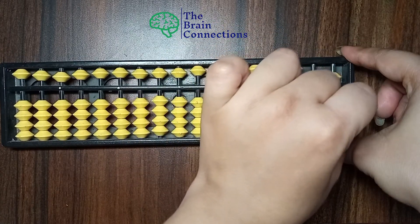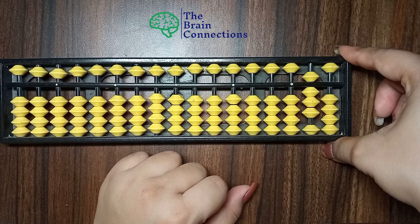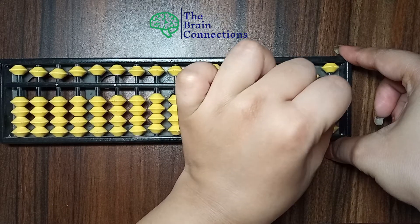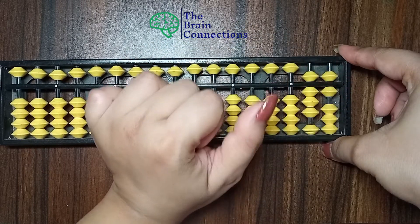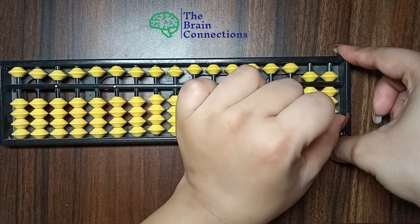79. Now 80. Next 81, 82, 83, 84, 85, 86, 87, 88, 89.